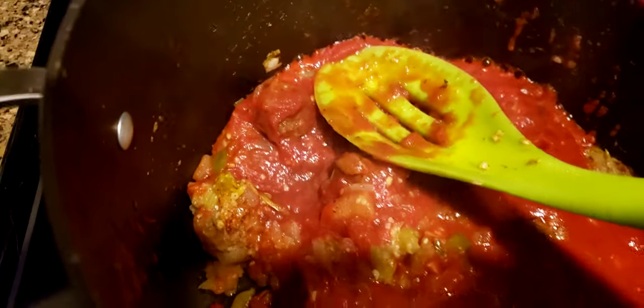We love these meatballs, but they do need just a little bit of jazz. Bye bye!